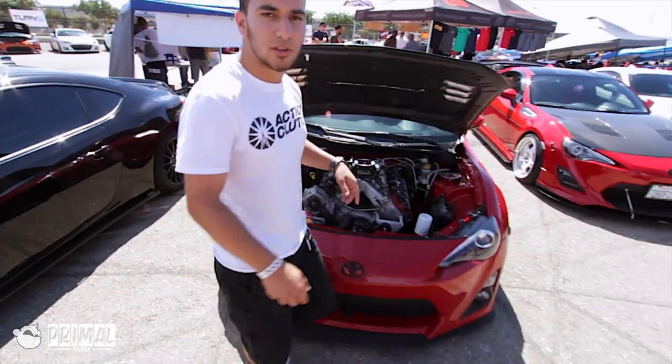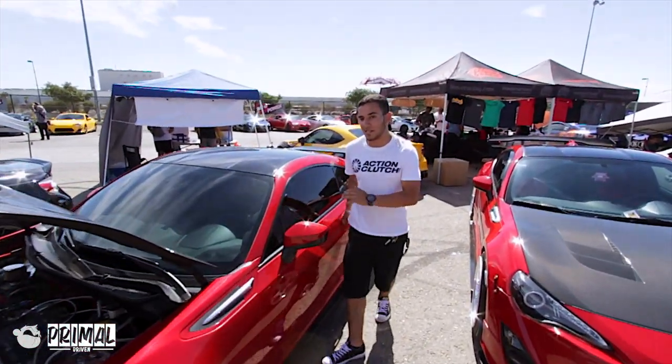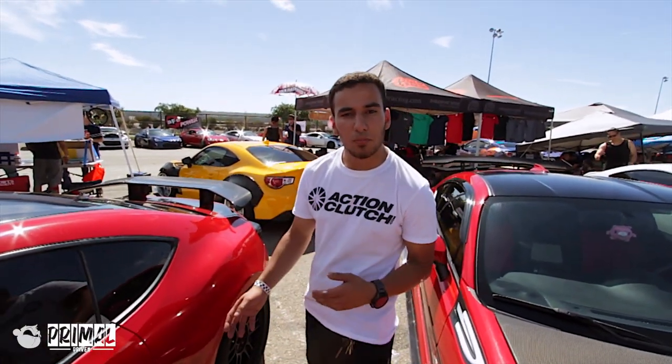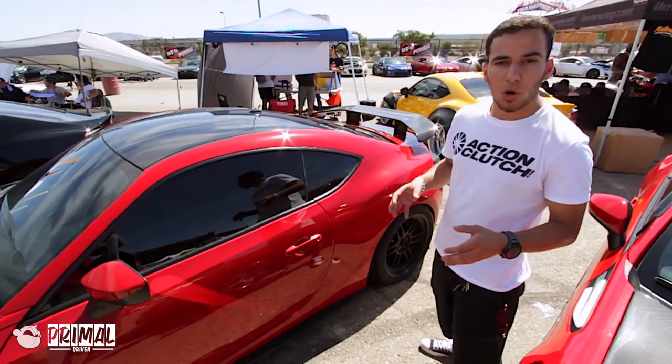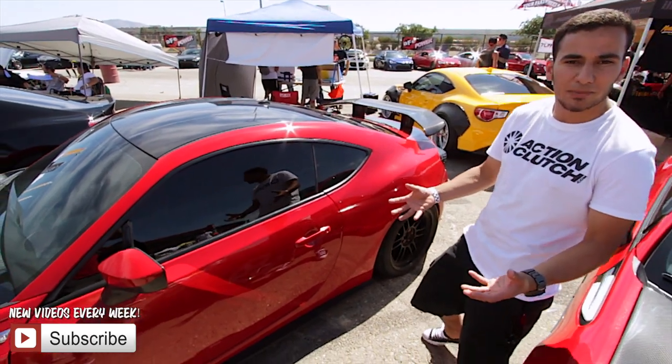Moving on to the interior of the car, what a lot of people don't believe about this car is that it's actually a street car — it's definitely not a track car. The car still has a full interior with all the original components. A few gauges added here and there that we needed, but for the most part it's a bone stock interior, which really helps keep that street car feel.